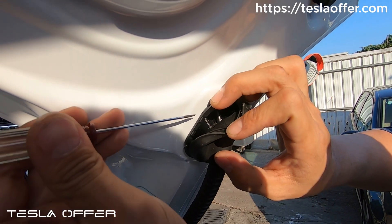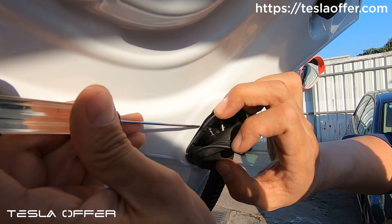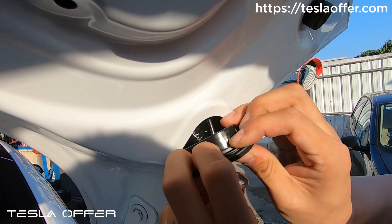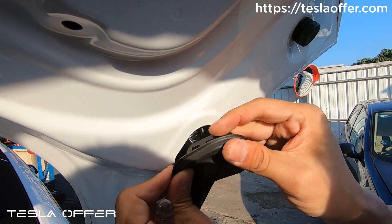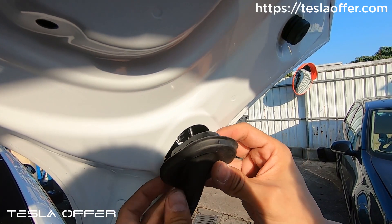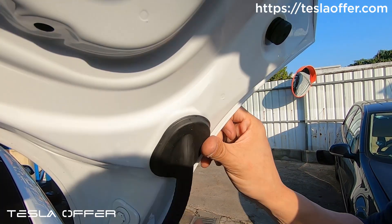Now I'll continue to run my wire into the lid. To put this back, just use the flathead screwdriver to push both sides here and this will loosen up. Then just set the rubber back and set it back.